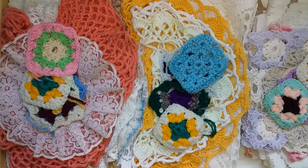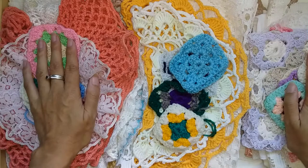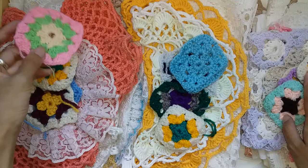Hi everyone, I'm JD, welcome back to my channel. I went to the op shop recently and picked up a very large doily, linen, and crochet haul. I had you guys in mind, so I chose all different colors, all different sizes, patterns, and materials.